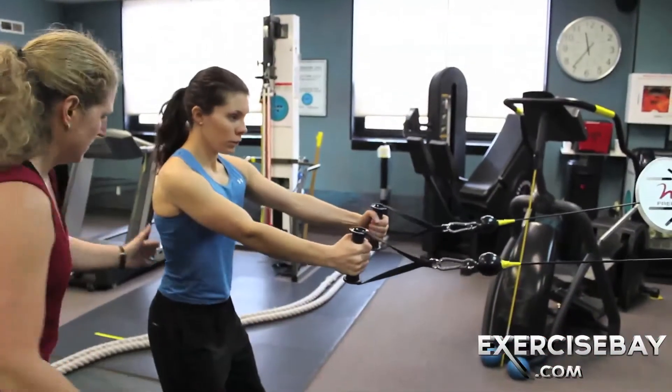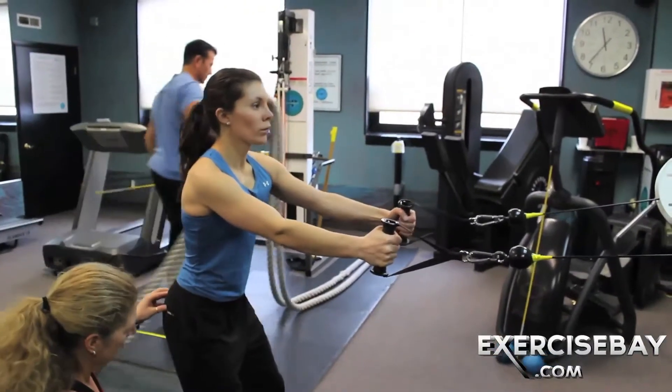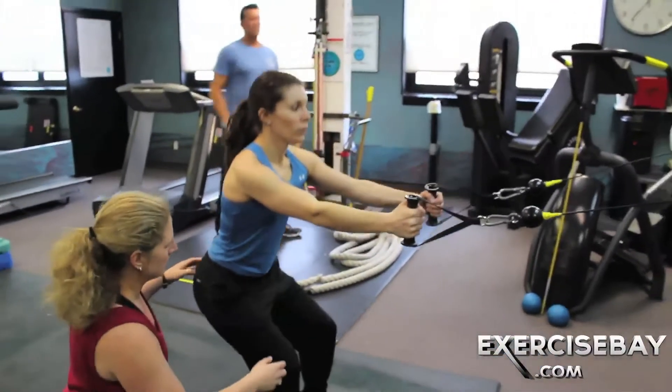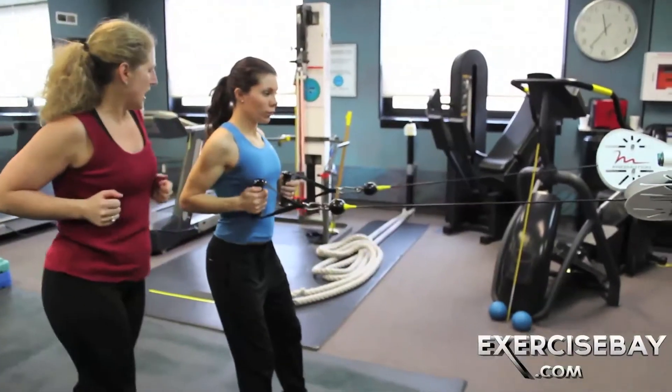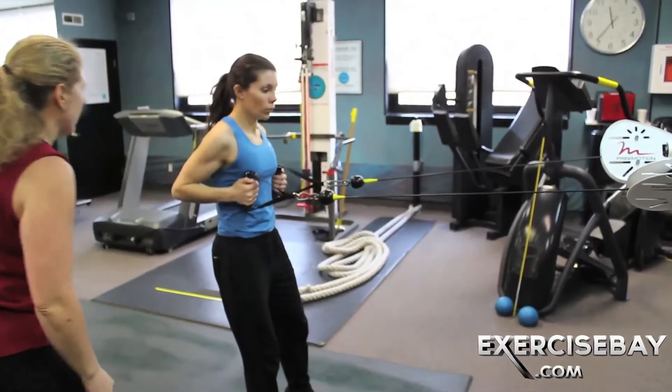Athletic stance. Hinge a little bit at the hips, keep your back nice and straight, bend the knees. Now squat. On your way up, pull. Excellent. Very nice.